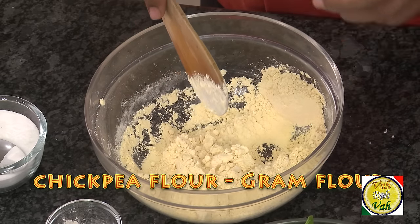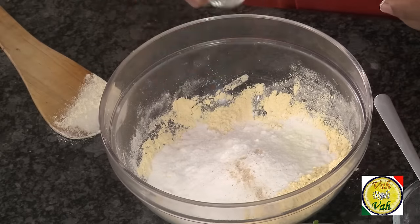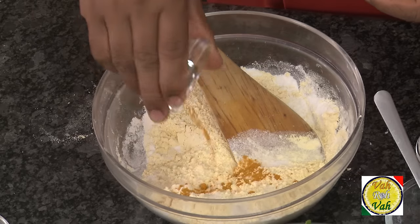For one cup of besan, add half a cup of rice flour and a pinch of hing, which will give a very nice flavor to your pakoda. Also add salt — spinach has got a lot of salt in it, so add a little less salt. Add turmeric.